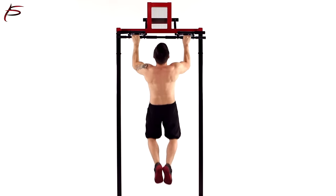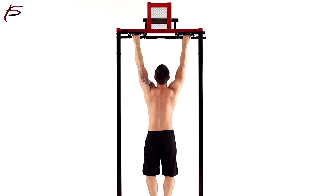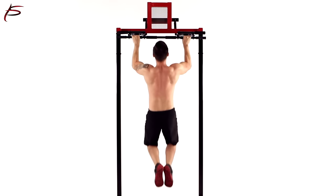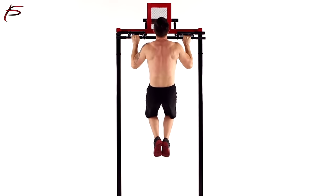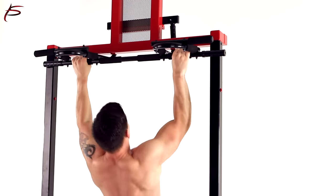The Multifunction Pull-Up Bar from ProSource provides an easy way to tone and build muscles at home. The Pull-Up Bar is designed to slip into doorways from 24 to 32 inches wide and can be installed anywhere you have a sturdy door frame. It greatly improves aerobic conditioning and keeps you healthy and fit.